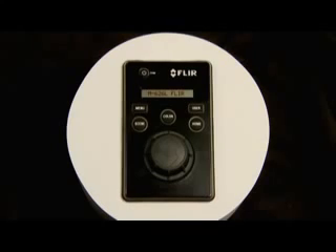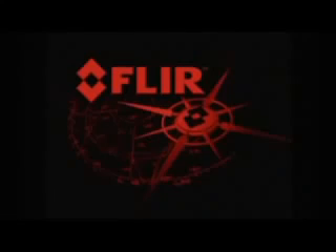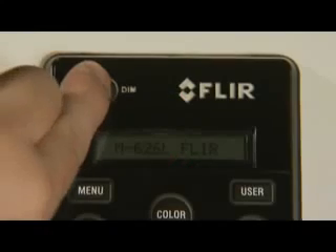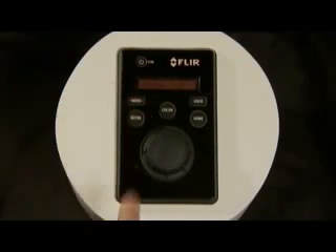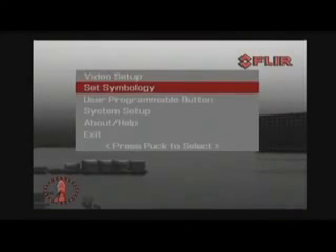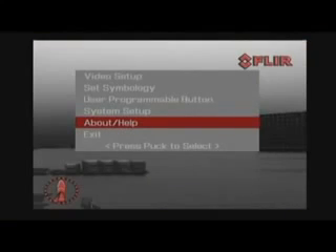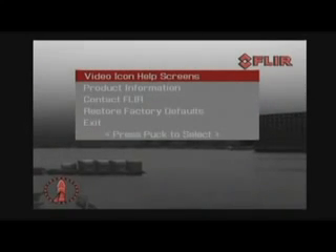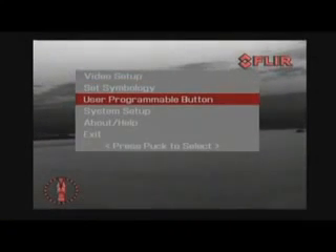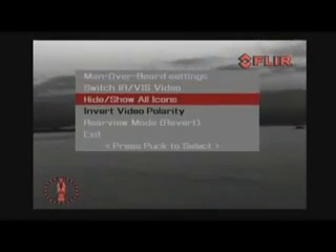All M-Series features are easily accessible over the JCU. The power button switches the M-Series from operation to low power standby mode and can also control the brightness of the control panel. The menu button turns the on-screen menu on or off; when the menu is displayed, the joystick knob can be used to navigate through menus and select entries. The user key is user programmable for commonly used functions such as digital zoom, switching image polarity, or switching between thermal and low-light image.